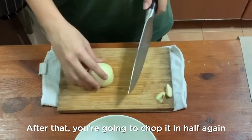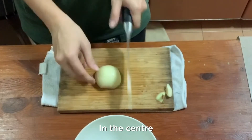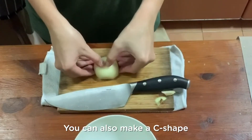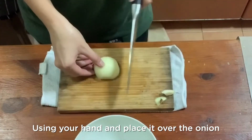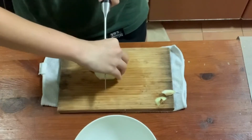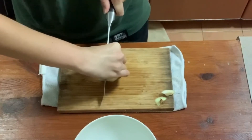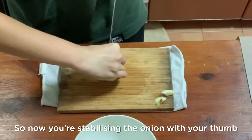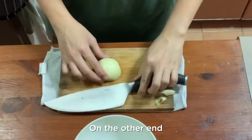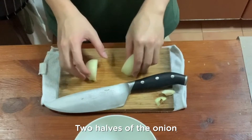After that, you're going to chop it in half again using the same method — with your two thumbs at the center and using a knife to meet the thumb at the center. You can also make a C-shape using your hand and place it over the onion, stabilizing it with your thumb on one end and the rest of your fingers on the other end. Then press the knife down and there you have it — two halves of the onion.